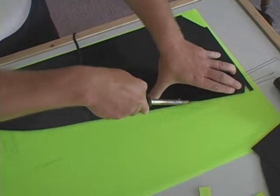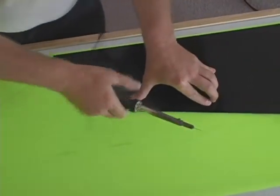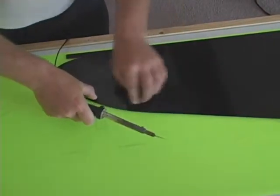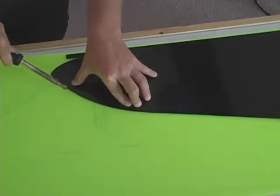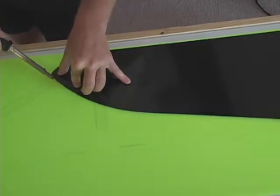You will pick a convenient starting point and just carefully work your way around the pattern. Try to keep pressure on the pattern near to the area that you are cutting and try to keep the pattern from moving.